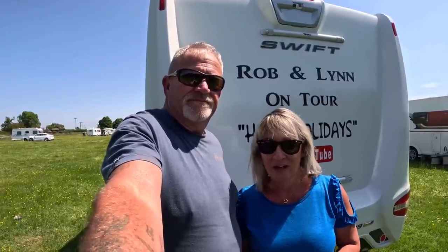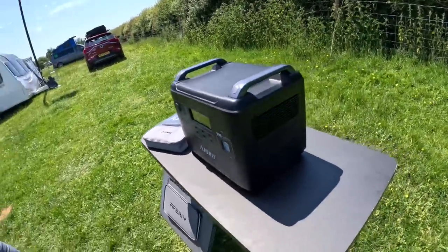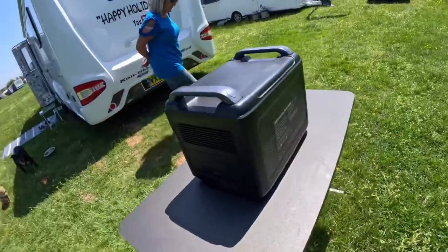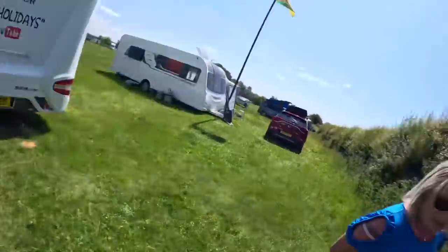Hello everybody, welcome back to our channel. Today we're doing a review on the Aferi 2000W with a surge of 4000W power station and their 200W solar panel. It is an absolute beast — 2000W portable power station. Good bit of kit, people.